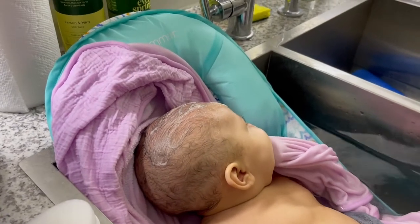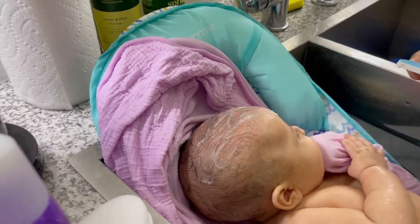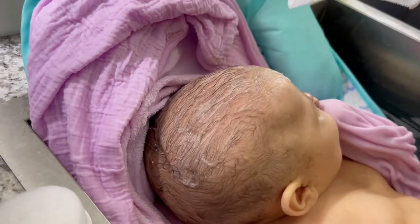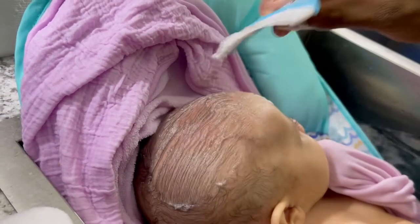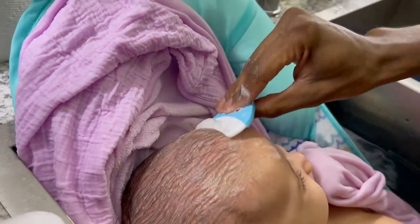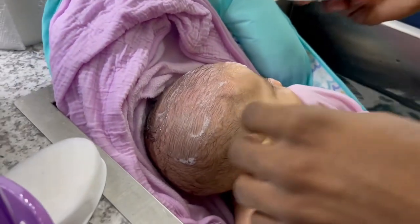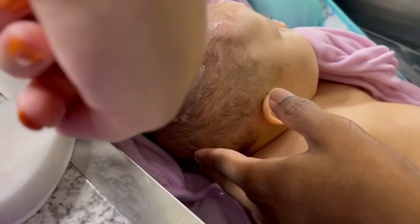It says to do it with the curve on her head. It doesn't seem to hurt her or anything — she's definitely calm, trying to eat her fingers. It says you can go against the grain and then the opposite way as well. So like this is against it, and then you can brush it down too. You can brush it this way and then brush it that way, but the curve has to be facing this way.